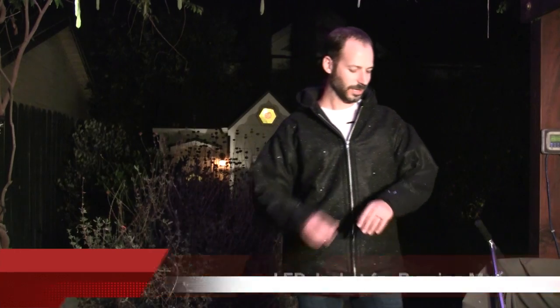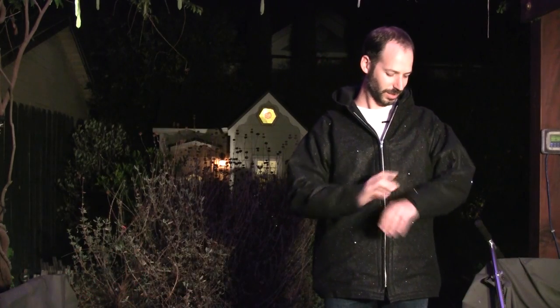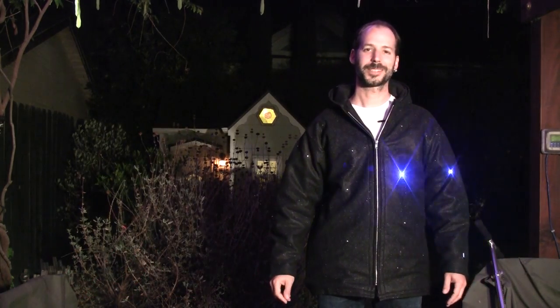Here's the LED jacket that I made for Burning Man. This is my latest project, and I'll start with a quick demo. This program is called Fruit Salad.